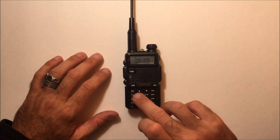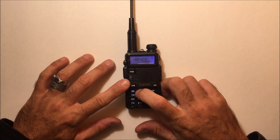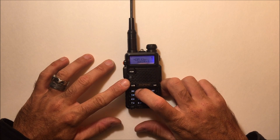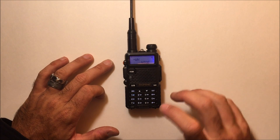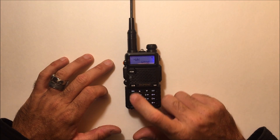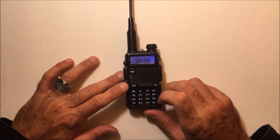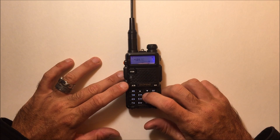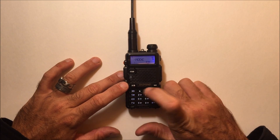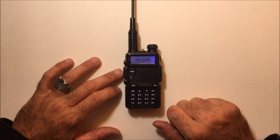The analog menu has the same functions you're familiar with from all other models of UV-5R and GT3 — nothing really new to learn. The quickest way I've found to go from analog to digital: hit menu, 36 shows mode, hit menu, and switch to DMR. Hit menu to confirm, and the radio resets. Now you're in DMR mode.